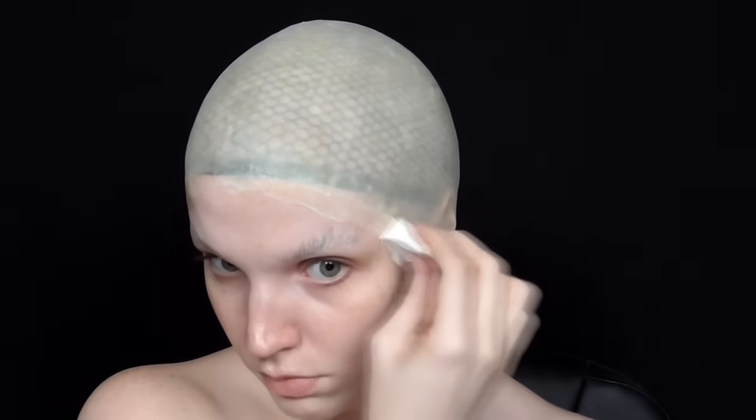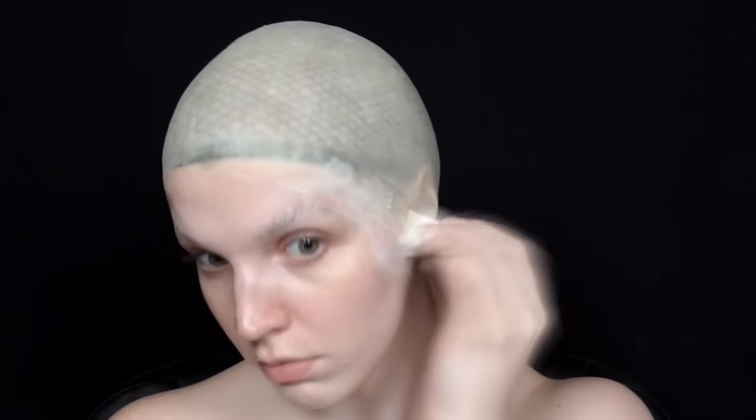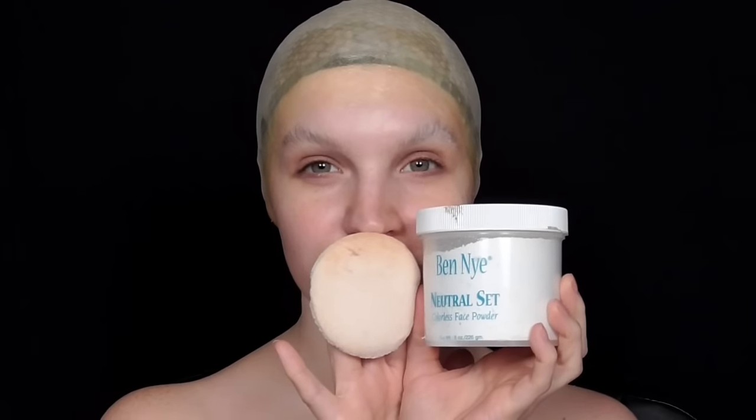From there I applied about five layers of liquid latex around the edge to better blend the seam line into my skin. Once everything was dry I went over the latex and my brows with translucent setting powder to remove any tackiness and shine.